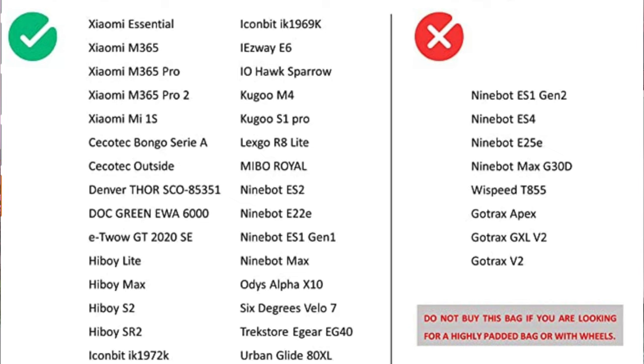It weighs about 700 grams — a good weight, but not super heavy. I'll show you how it opens and folds back up; you can see I literally just got it out of the bag, which is how it comes. I've put information on screen about the e-scooters it's most compatible with, so you can get a good idea whether this bag is one you should consider picking up.